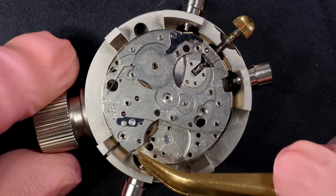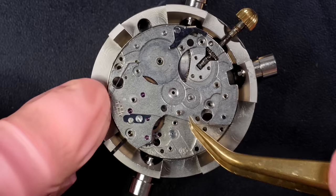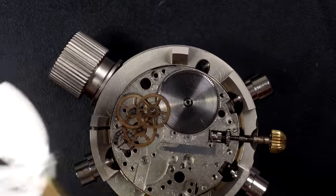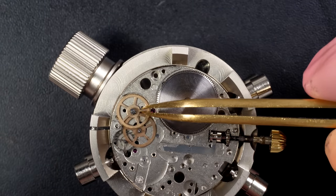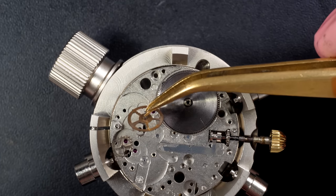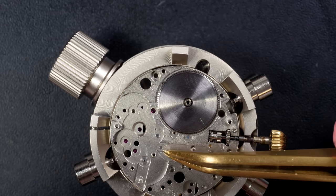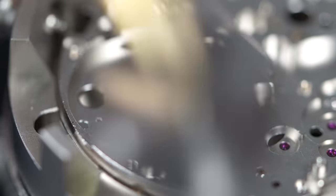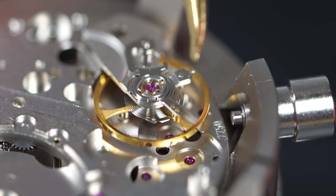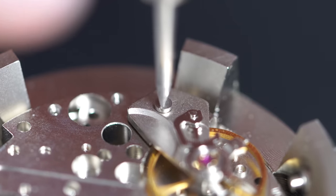Being a Valjoux or ETA movement still in production, the parts are not so expensive. If you have any issues with parts it won't cost a fortune - for example, we saw the pivot of the reversing wheel was broken and the part was not that expensive to replace. That's the advantage of having a chronograph mechanism from a well-known manufacturer that produces a lot of movements. Obviously it's not an in-house caliber like Omega or Rolex with their own movements.